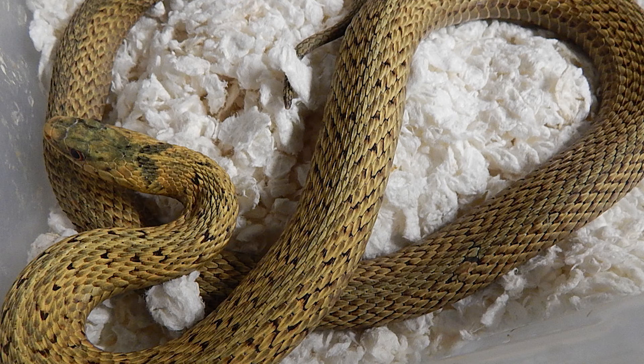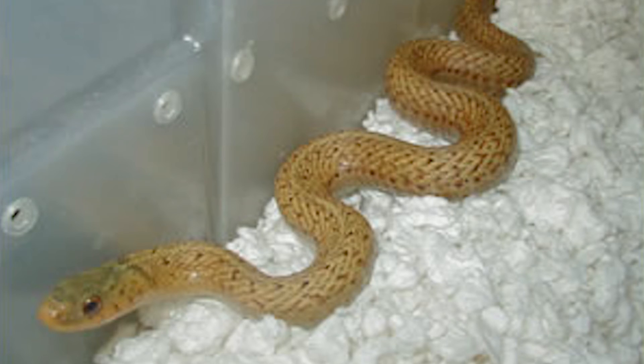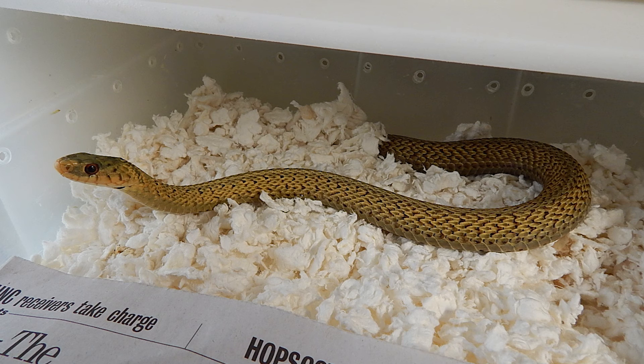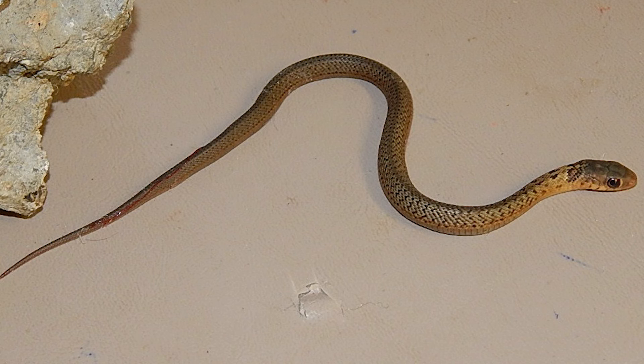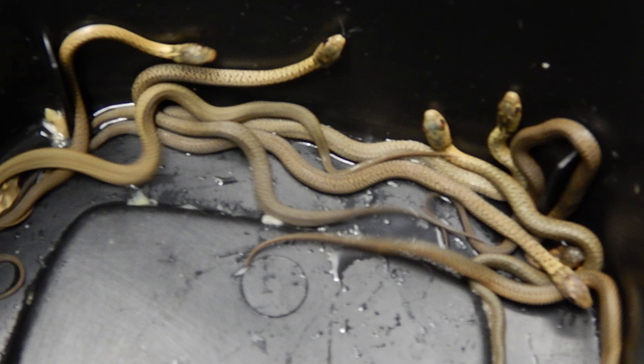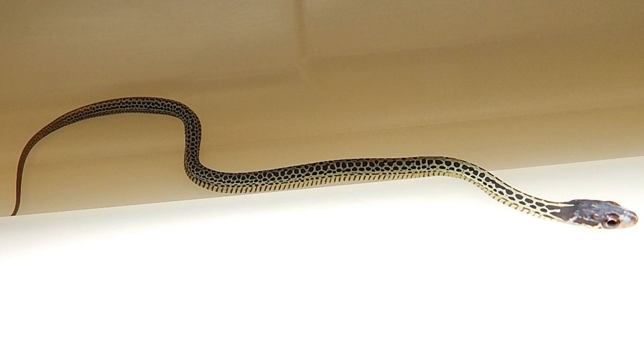This is a golden Eastern garter — a very unusual morph found in New Jersey. It is recessive, and just a very, very unique morph. You can see pictures of the adults — that's an adult male, a very cool morph. Here's a picture of the baby, and another group shot of the babies.